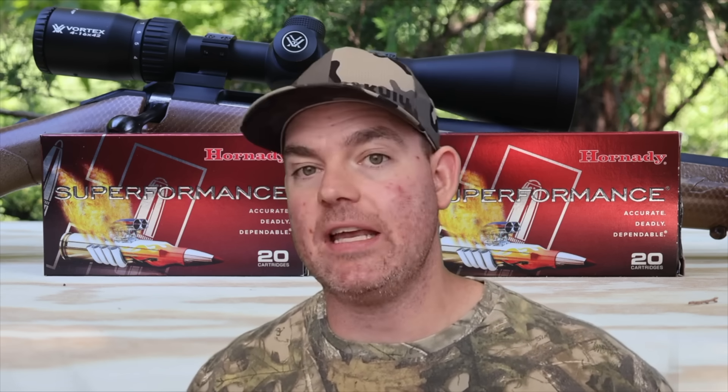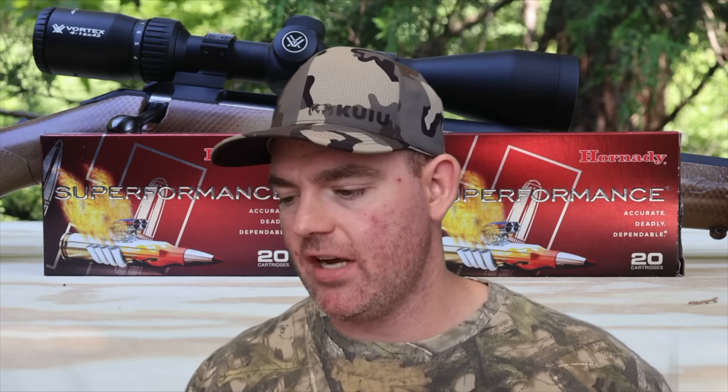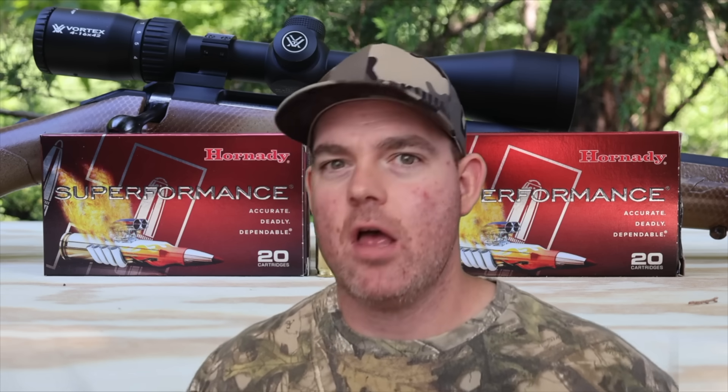All in all, these did pretty well for a medium game hunting load. I wouldn't hesitate to use them on white-tailed deer or pronghorn. You could argue using them on bigger game, but personally I'd want something different — there are loads that cater better toward larger game in .308. For standard medium game hunting, either one would do very well. If it came down to it, I'd just use whichever one shot more accurately in my particular rifle, since there's not a big enough difference between the 150 and 165 to sway the decision.